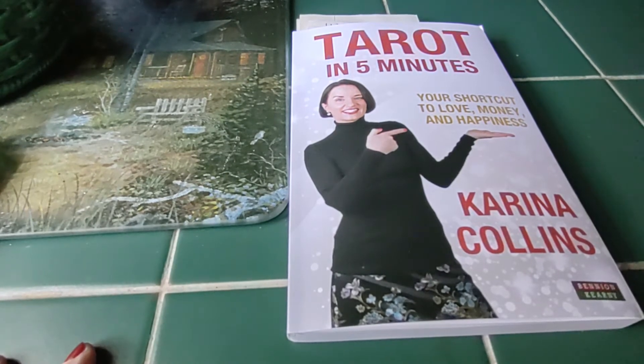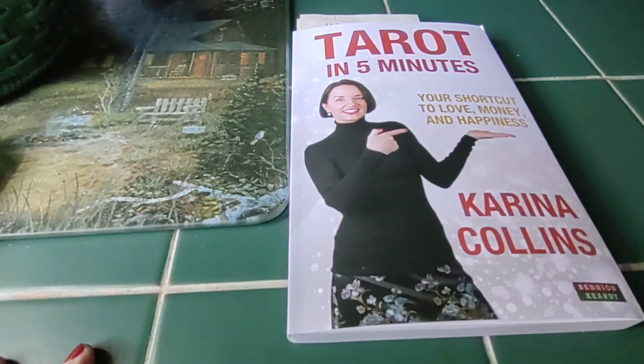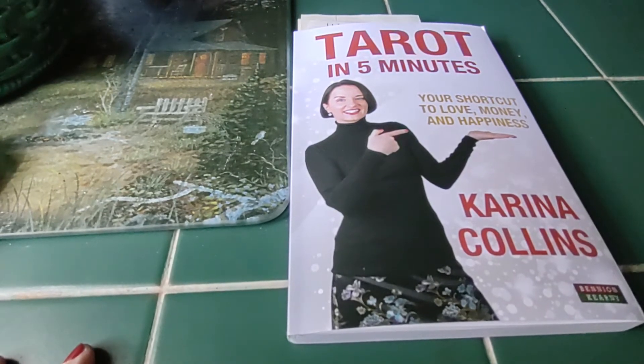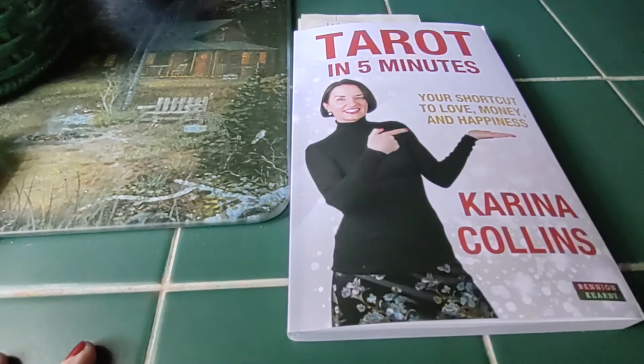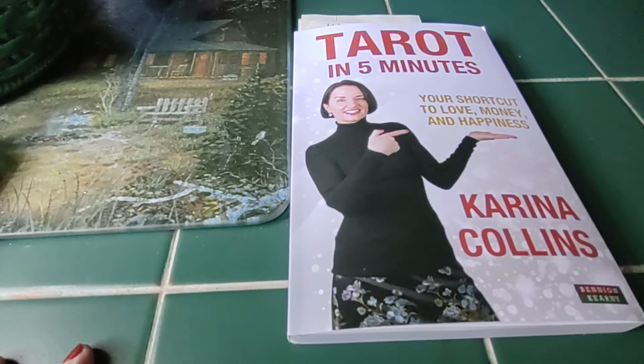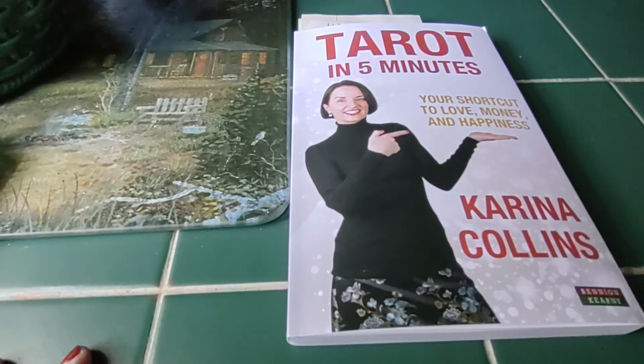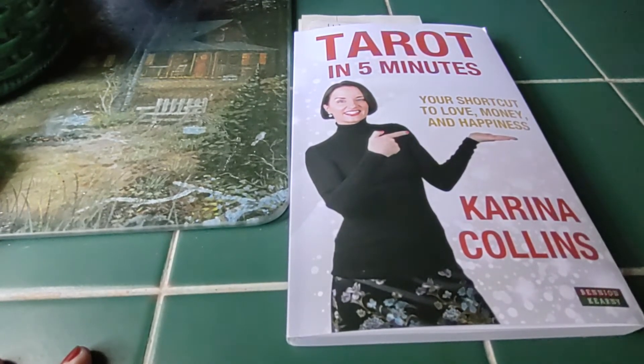I've been following her on Facebook and YouTube for a long time and I just love her. So let's take a look at the book. I can't say enough good things about it. It gets to the point without all the extra chatter which can be confusing in other tarot books. This book is so easy to understand and follow.